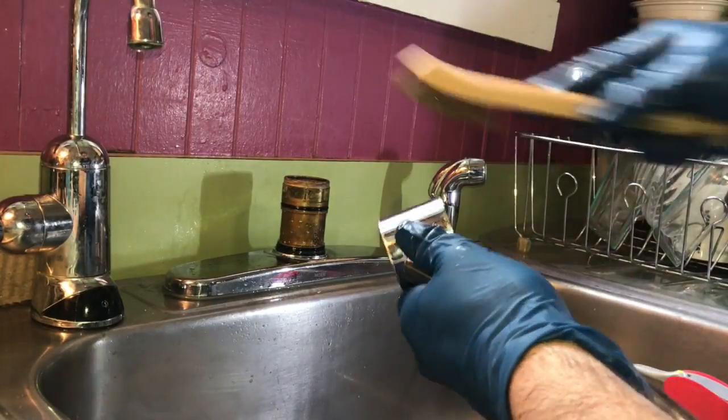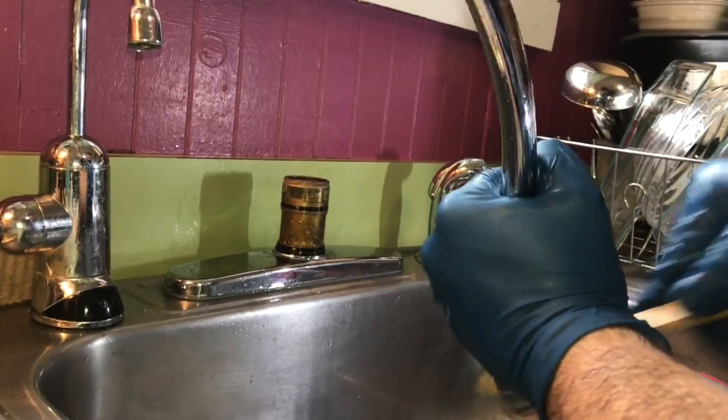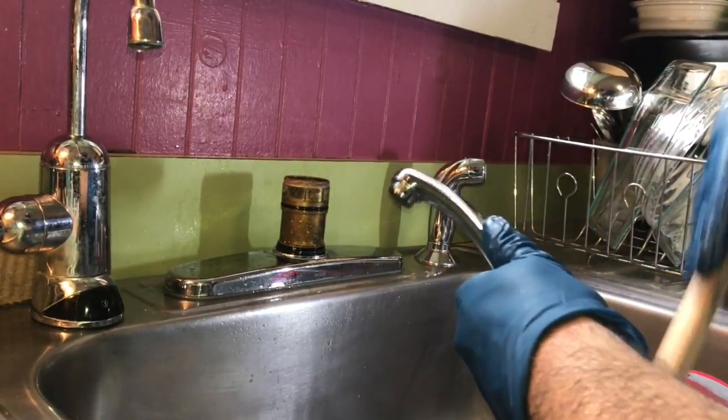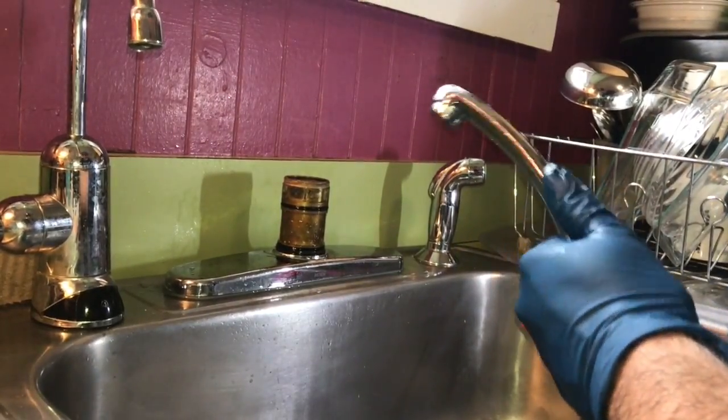The o-ring is sealing on this and that. Some of that crud in here wasn't allowing a nice good contact with the surface. Where nothing's in the way — if it's there, it's going to leak. I'm not a plumber, so maybe this is overkill what I'm doing, but I just don't like to do something and then have to do it again and again.